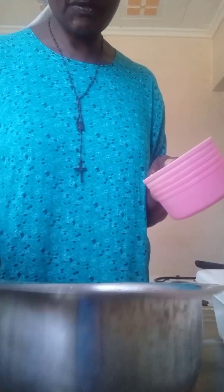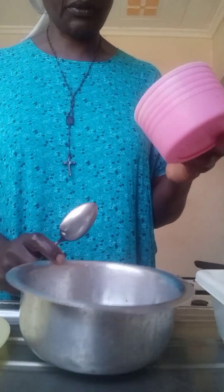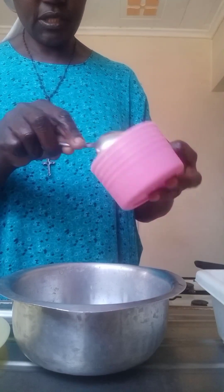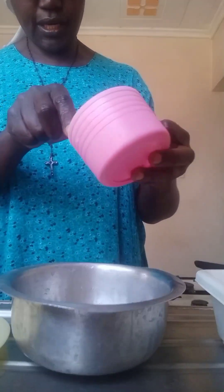Let me try to see if my people can see what I have to do. This is the pot I have to use, and the ghee. So let's put it here like this.